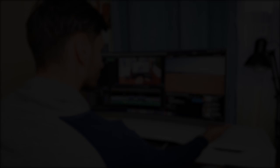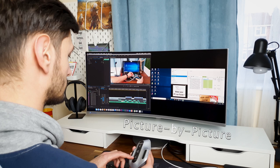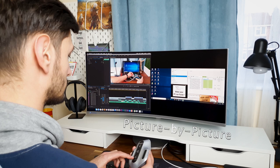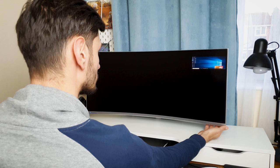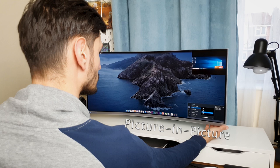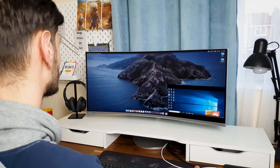Still usable. A strong selling point is the PBP or PIP feature that the monitor offers. By PBP, or Picture by Picture, the user can display two sources on screen at their native resolution. Basically you can split the screen in half to display from two different laptops, but they have to use different ports — if one laptop uses USB Type-C, then the second one can only use HDMI or DisplayPort. For multitasking, the best mode to use is PIP, or Picture-in-Picture, where the second display is shown in a picture on the main screen. The second source can be resized up to 25% of the screen and can be positioned in any of the four corners.